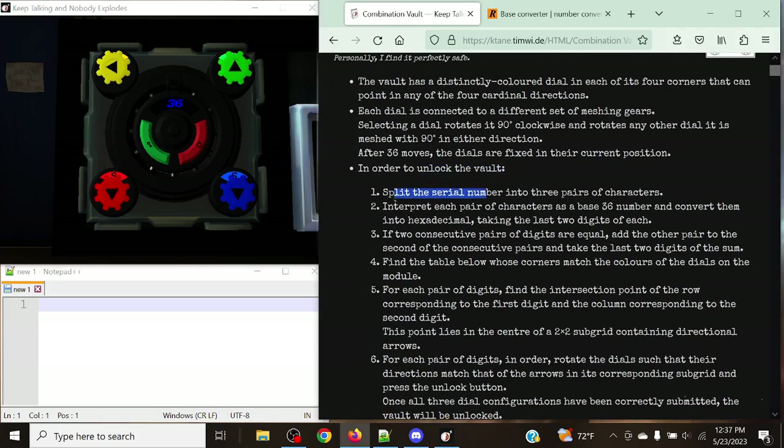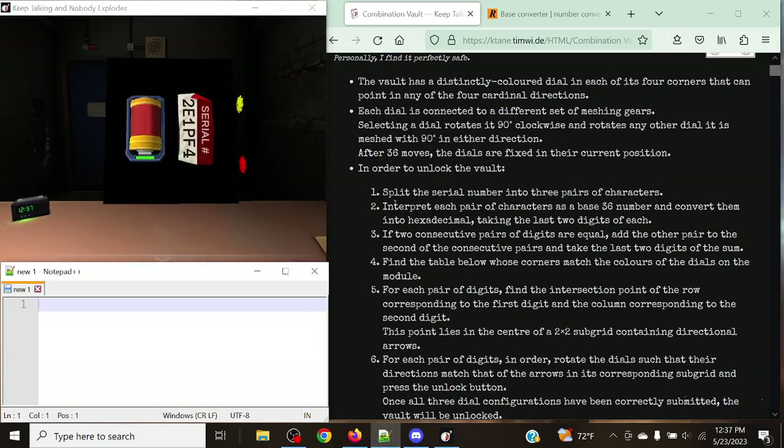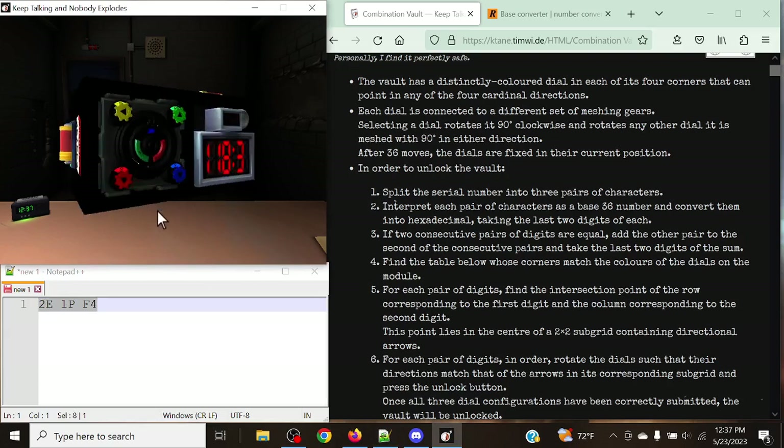In order to unlock the vault, we're going to split the serial number into three pairs of characters. In this case we've got 2-Echo, 1-Papa, and Foxtrot-4. These are going to be our three pairs, based off of the order: first, second, third, fourth, fifth, sixth.